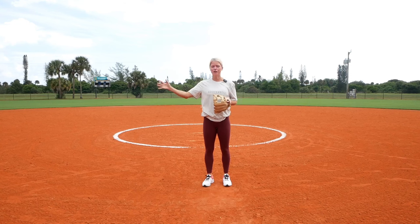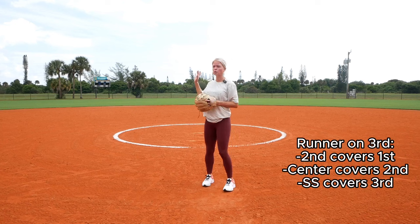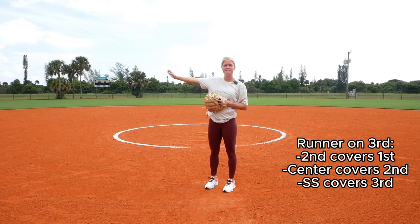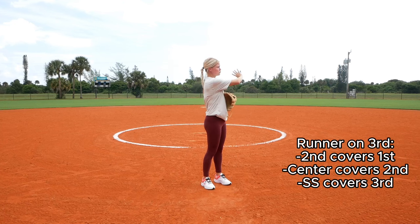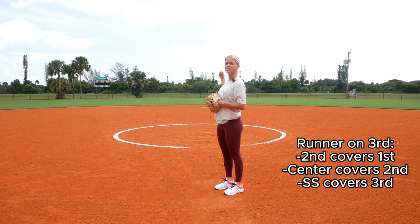With a runner on third base, the same rules apply. Third base, first base, pitcher, and catcher defend the bunt. Shortstop will be covering third in case there's a throwback. Second base will be covering first to get the out. Center fielder will be covering second base.